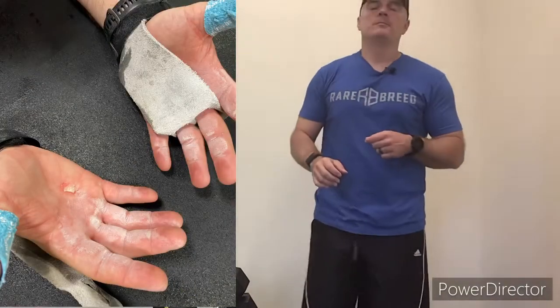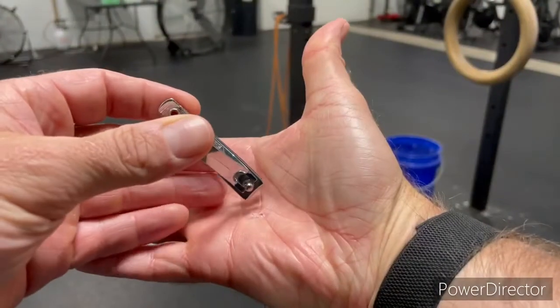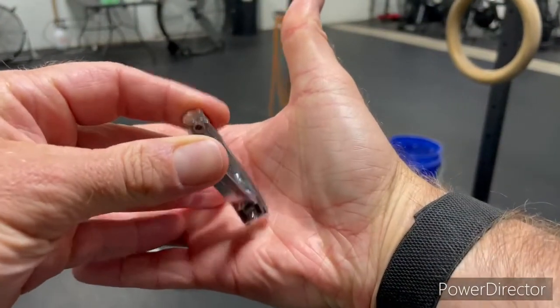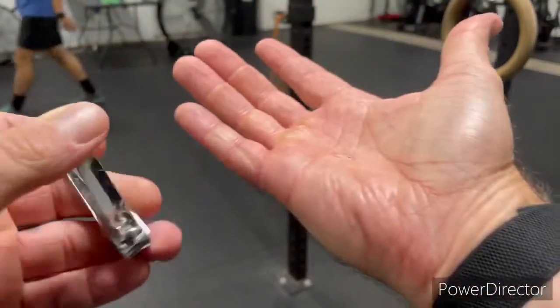Speaking of injuries — if you do get a tear, like the one I had on Friday, right on the bottom of my palm: don't go ahead and rip the dead skin off. I know it sounds gross, but just don't rip it. Clean it up, get rid of the dirt, chalk, and everything from the workout. Wait until you get home, then get some clippers or scissors and carefully cut that skin off. Then for a couple of days, put some antiseptic on it and cover it with a bandage to keep it as clean as possible.